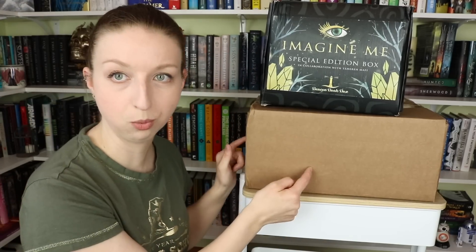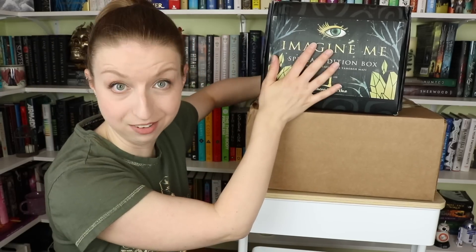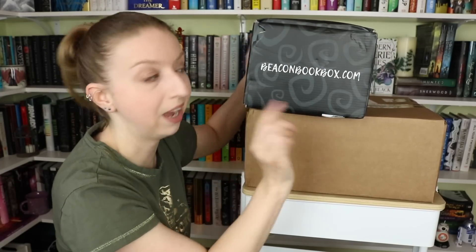I've also got the Imagine Me special edition box. I'm going to do the Bookstagram box first, in case you guys aren't part of the Shatter Me fandom. Stick around to at least halfway through this video. If you've never seen me unbox a Beacon Book Box special edition, they are highly worth checking out — honestly up there with, if not better than, Owlcrate special editions.